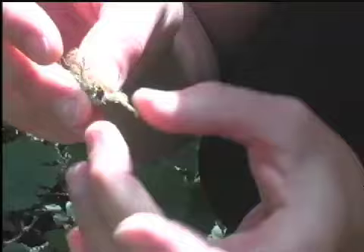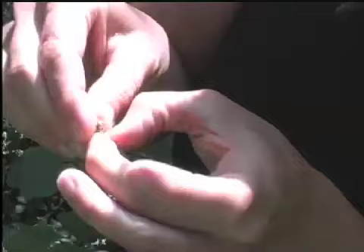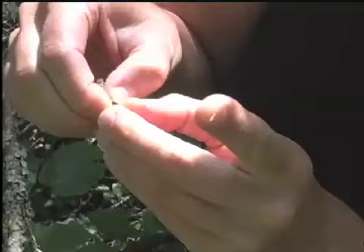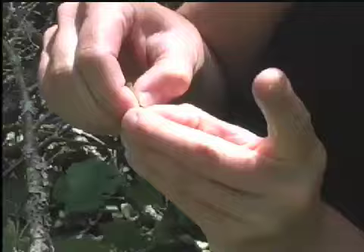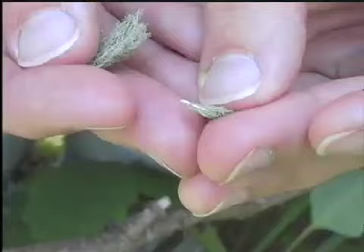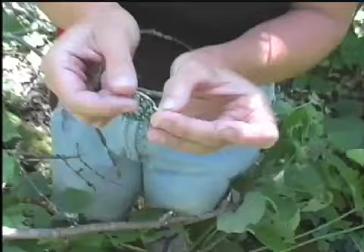Usnea species have a unique way of growing in which they have a light green sheath that covers a white thread inside. So if I'm unsure, I take one of the branches and scrape with my nail at the light green sheath, and eventually I'll expose the white thread underneath — the white thread that's common to all Usneas. After a rain, if these lichens are moist, that white thread will actually be very elastic and will even stretch.